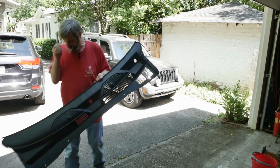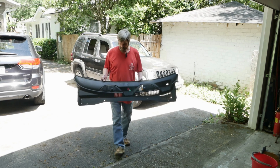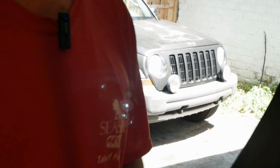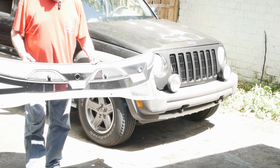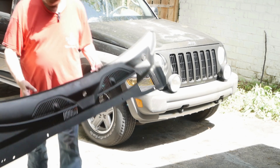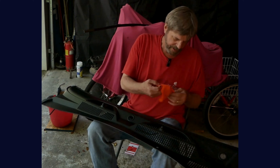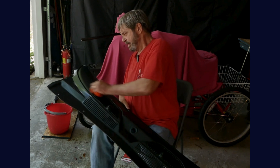It's pretty much night and day. I'm going to soak this in really thick. While we're waiting for the conditioner to soak into the plastic, I'm going to go ahead and dampen this cloth and we'll be back in a few minutes.